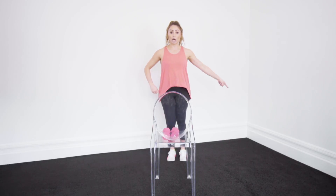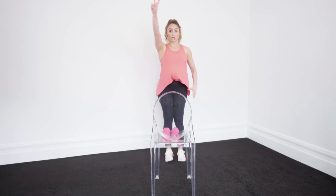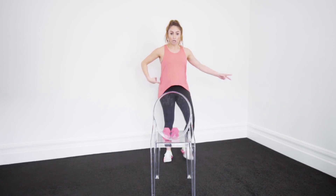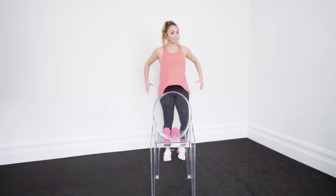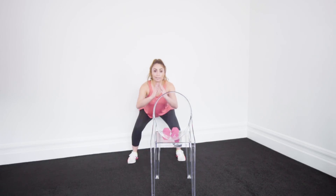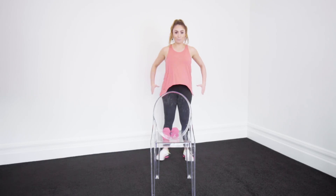Now we're going to go squat — two squats. So 1, 1, 2. Now we're going to add some weights to this if you want, as a more advanced movement — challenges you a bit more. Pick up those weights.